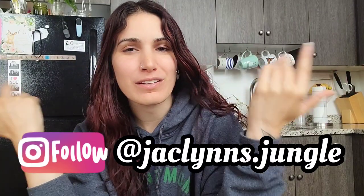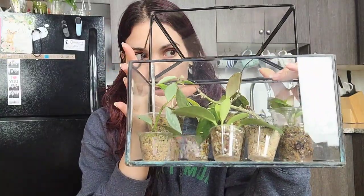Hey plant fam, welcome back to my channel! If you are new here, my name is Jacqueline. This is my kitchen — not really my jungle and not my favorite background, but we're doing it. If you're not new here, thank you for coming back. I'm in my kitchen because this is the only table I have to repot on, and that is what we're doing today — repotting some Hoya.